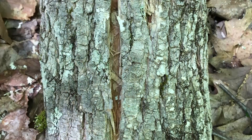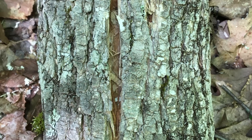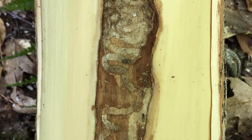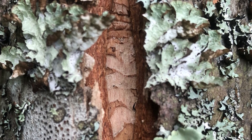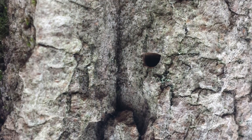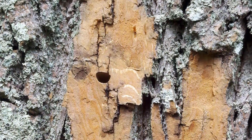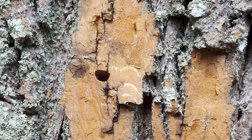Seeing areas where the bark is split can be because live tree tissue is forming around a wound caused by the emerald ash borer. Emerald ash borer galleries may be visible in the bark split. Since D-shaped exit holes are small and difficult to see, you can lightly shave away the outer layers of the bark to make them easier to spot.